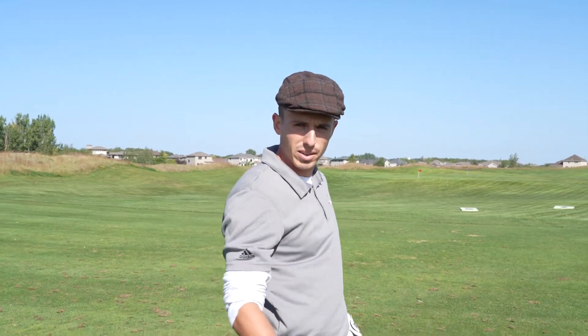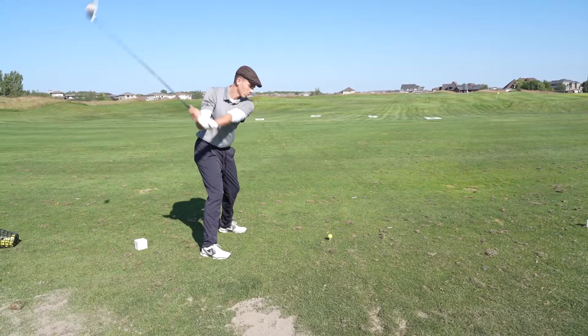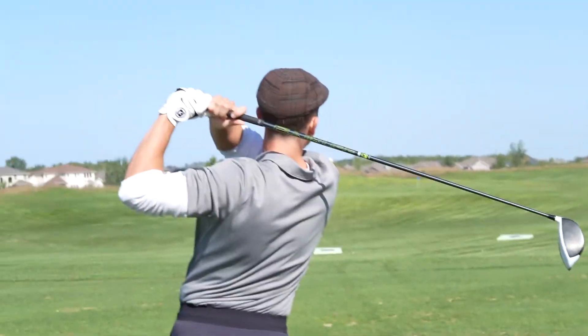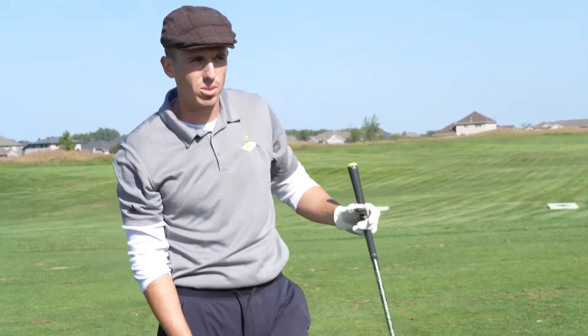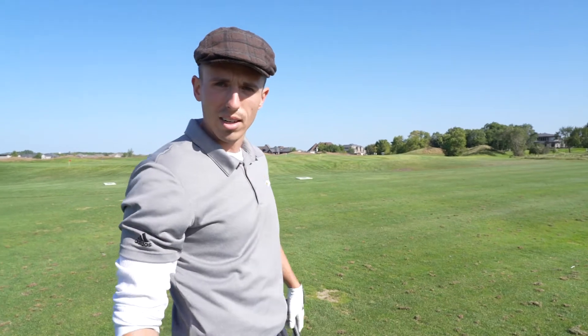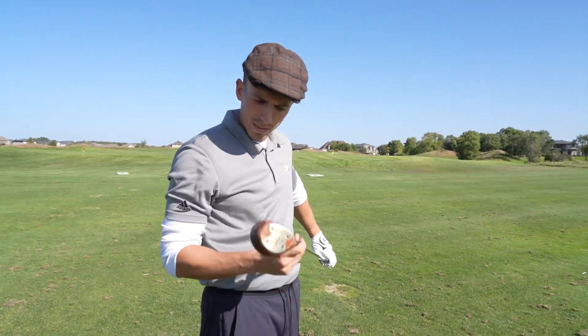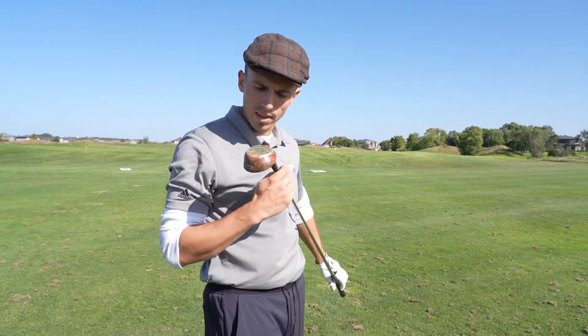Modern day technology, 275 for the black pin. Wind is at our back. 270, 275. It doesn't let me down a whole lot unless we're on hole T-box number one. Modern day technology — it's straight, it's far, especially with the wind at your back. So we're going to give the old Sam Snead corked driver a test here.